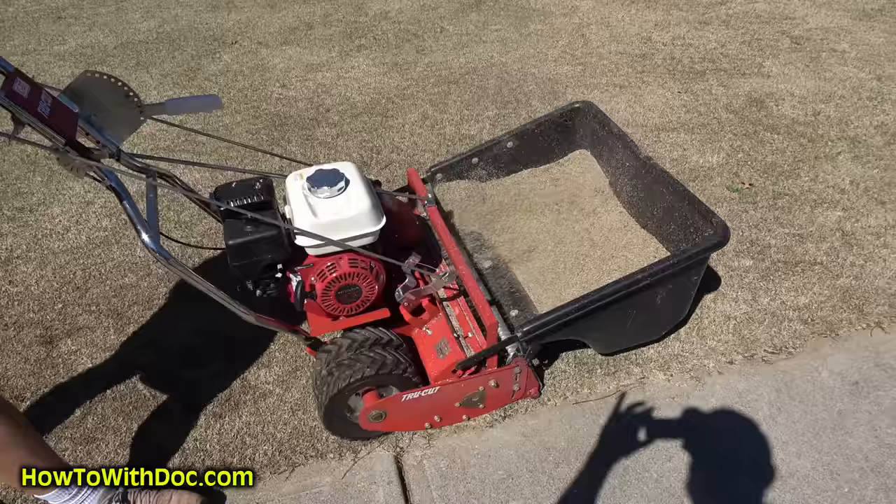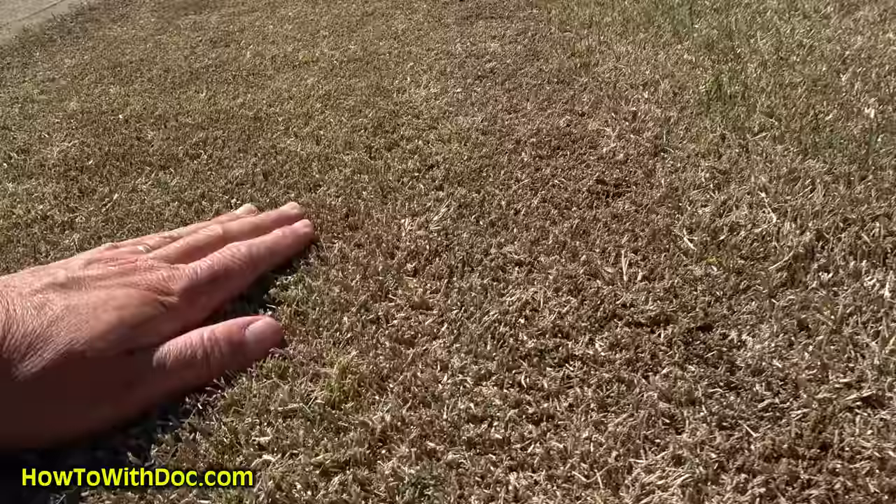Here's the lawn that was pre-scalped, and here's the height we're going down to right here — you can see the difference.